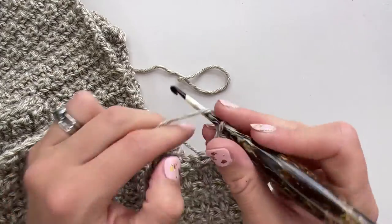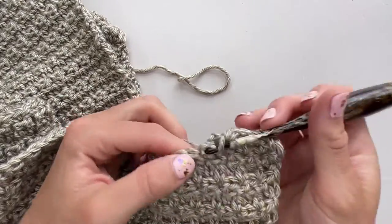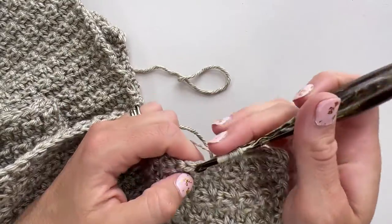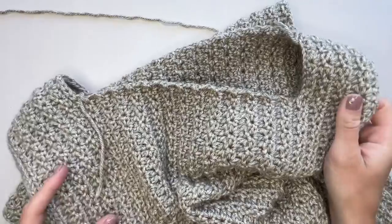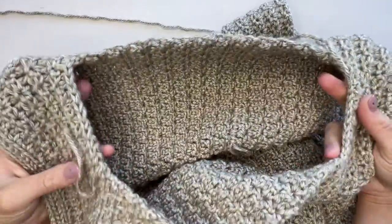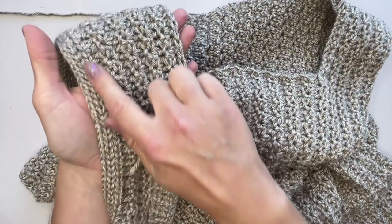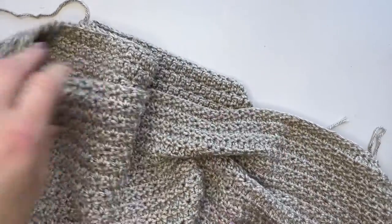Repeat those two stitches all the way along. These two rows are the set pattern for the rest of the top — repeat them for however many rows the pattern specifies for your size. Once you've done that, come back and we'll work the second sleeve shaping together, then we'll be ready to put the border on and do the neckline. Once we've completed section five — the second straight area — you'll see you now have a rectangle in the middle, which is going to be the neckline. We're going to mirror what we did at the beginning with armhole shaping on the other side.